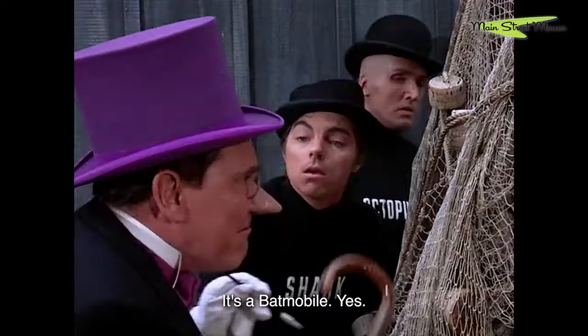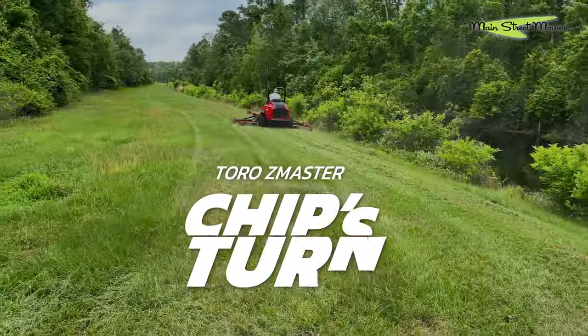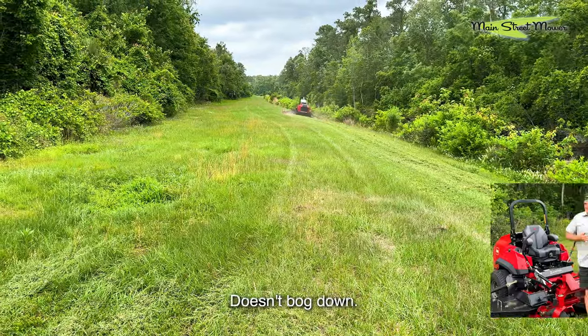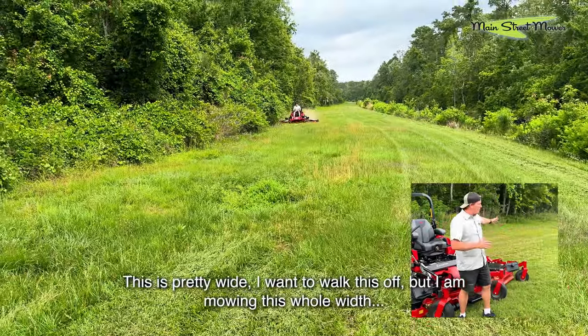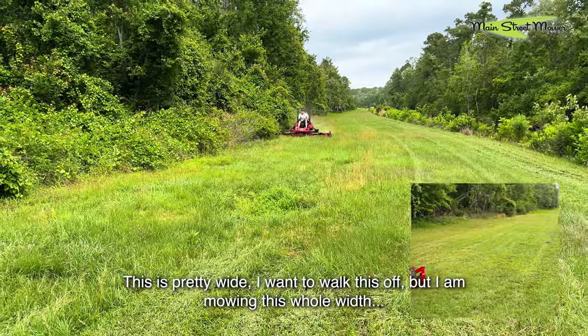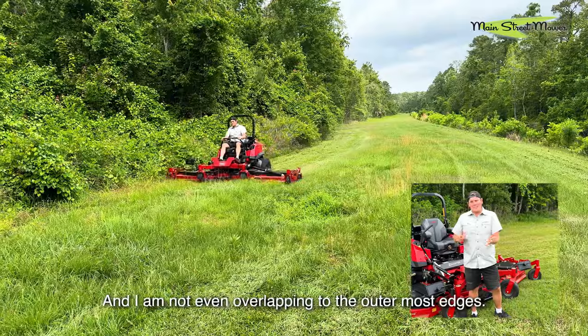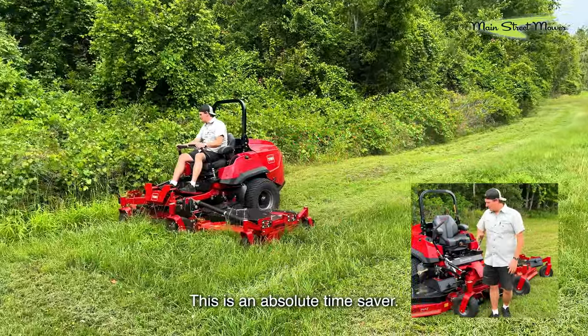It's a Batmobile! Absolutely insane. It doesn't bog down. It's dispersing the grass really well — this is pretty wide. I want to walk this off, but I'm mowing this whole width in four passes and I'm not even overlapping to the outermost edges. This is an absolute time saver.